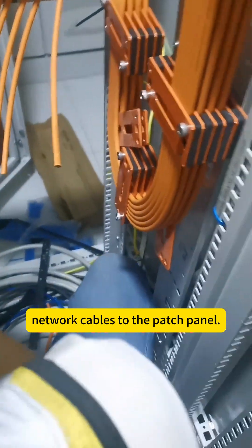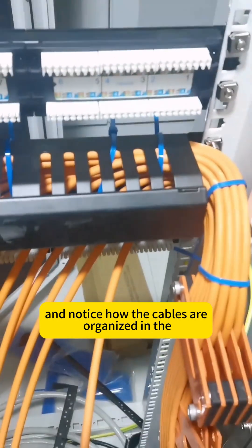Here, we have one of our team members working on connecting network cables to the patch panel. Take a look at the curve here, see how it bends, and notice how the cables are organized in the cable management rack.